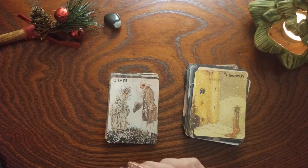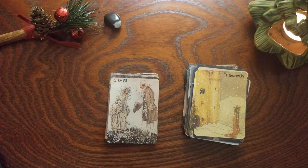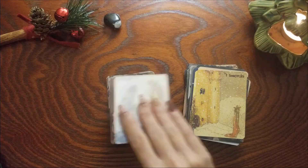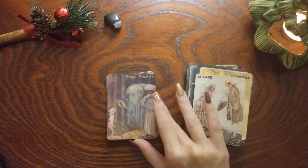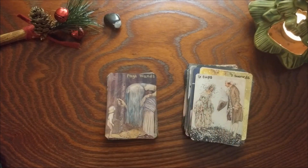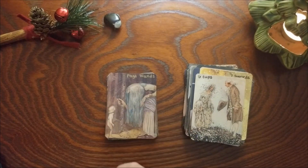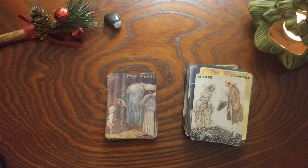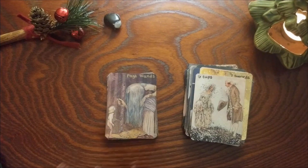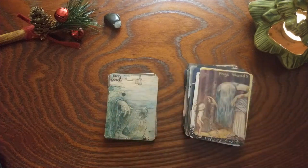Six of Cups — I don't think this one changed. I just love that these two figures seem like they were childhood friends who know each other and reconnected. Page of Wands — I see this as our page and a queen-sort-of figure. They're just really excited about whatever this key holds and they're going to go out and discover where the door is and unlock it. They're just really willing to learn — I love that youthful energy in the page.